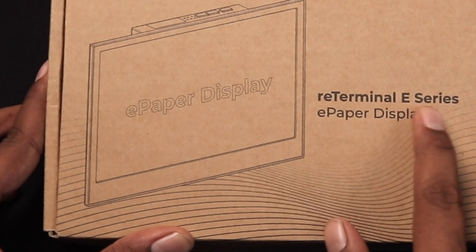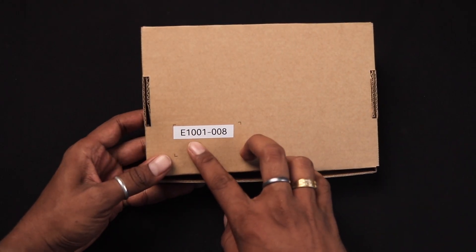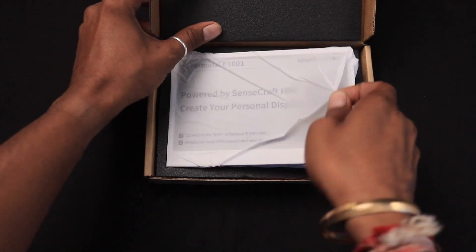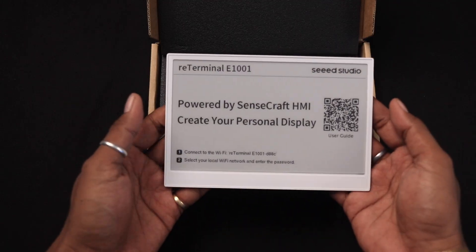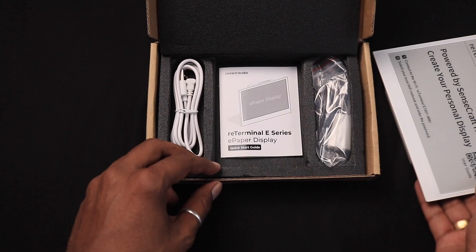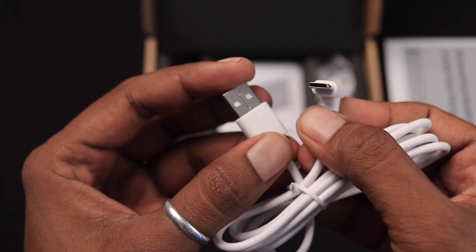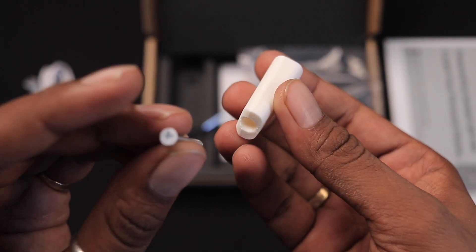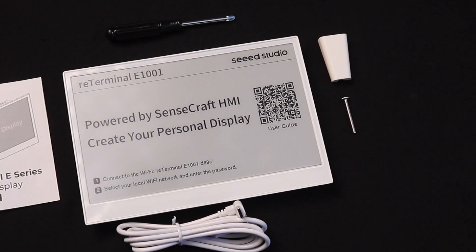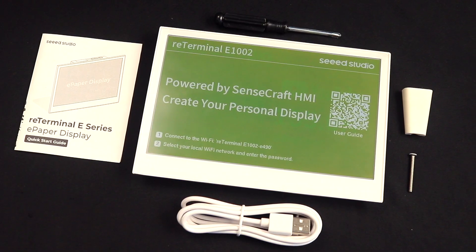Let's see what we get inside the box. This is how you'll receive the product, with the RE-Terminal E-Series branding on top and a label on the back indicating which model it is. This is the E-1001 model. Inside the box we get the main display module, which felt heavy as it's packed in a metal casing. We also get a USB Type-A to Type-C cable with a 90-degree angle to fit behind the display, a stand, a mounting screw, a screwdriver, and a user manual. That's the complete unboxing experience for both the E-1001 and E-1002.